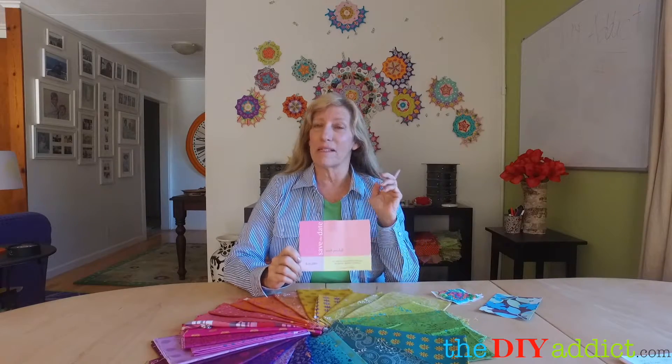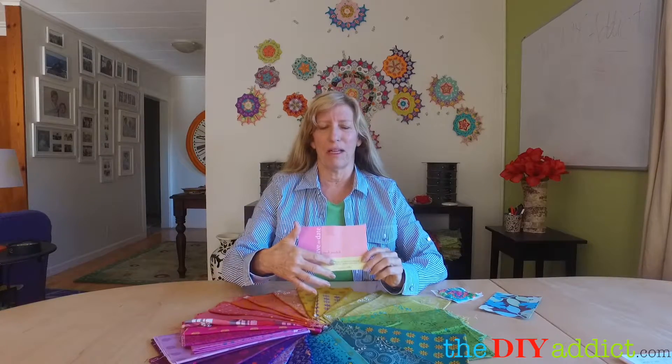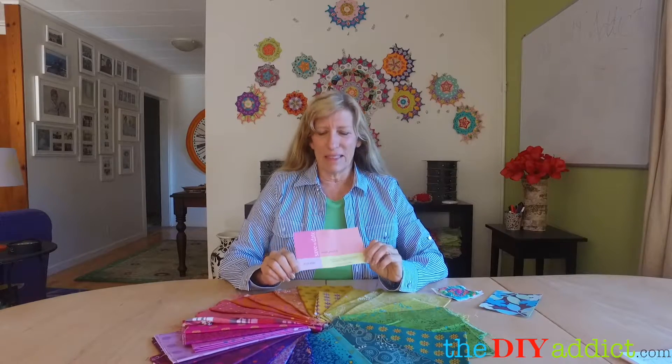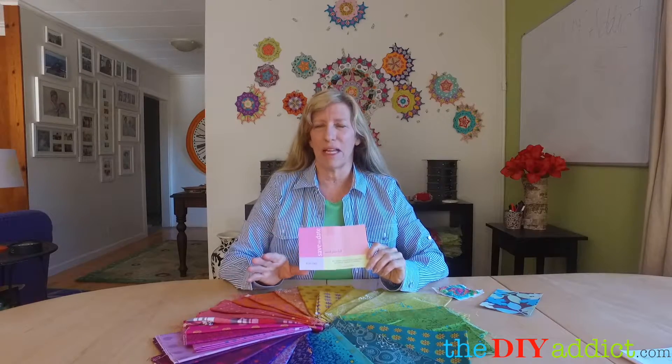On my second quilt, which you do see here, I used this as my color inspiration and then I threw in teal. Let's talk about color as it pertains to the La Passacaglia — I just wanted to clarify that.